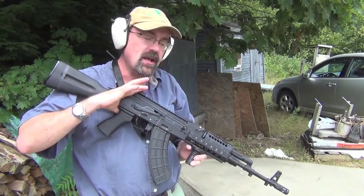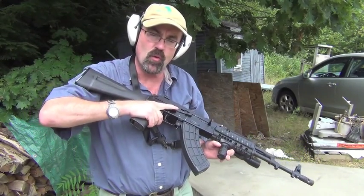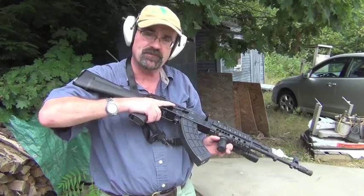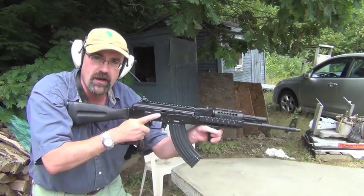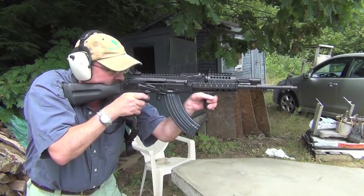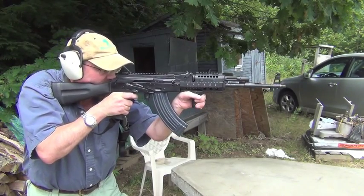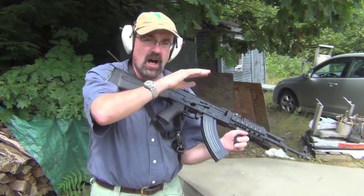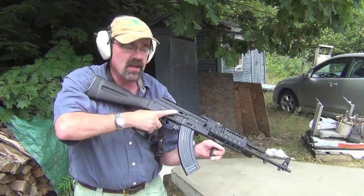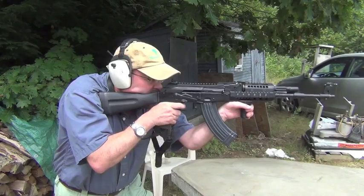Let me switch out the brake. Actually, as a reference point, what I wanted to do is shoot the gun without a brake on it and just see what that looks and feels like. Subjectively, what I'm feeling is the gun is moving up and to the right a little bit. From a recoil management standpoint it's not significant, but I am feeling that jump.